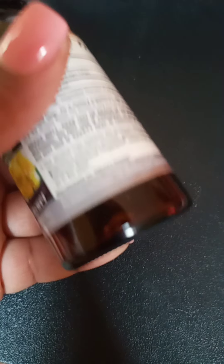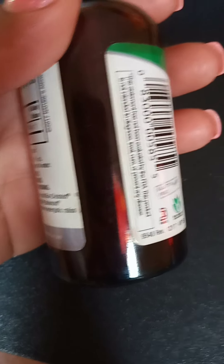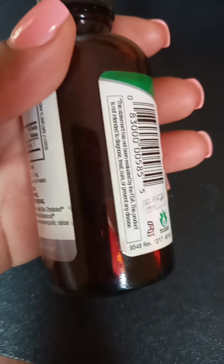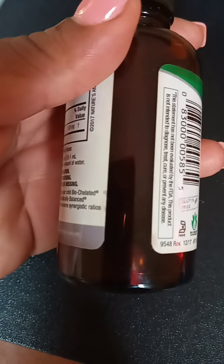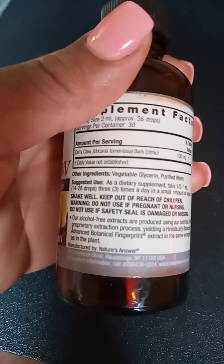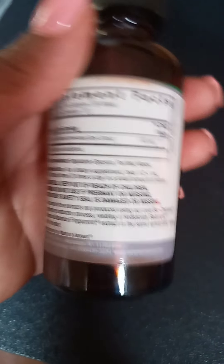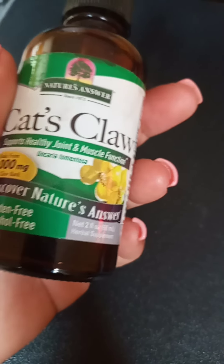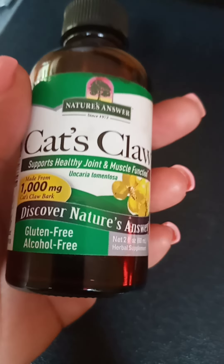You can see there's not much remaining in the bottle because I've been taking it a lot. I used to take a drop every day, and since the diagnosis I've started taking it back. This is Cat's Claw, and they say it's good for inflammation and muscle function.